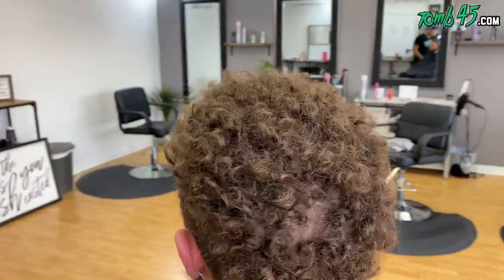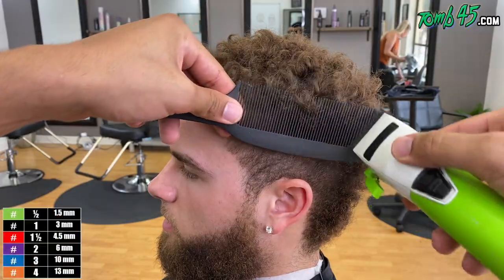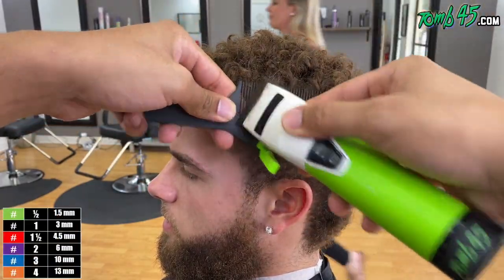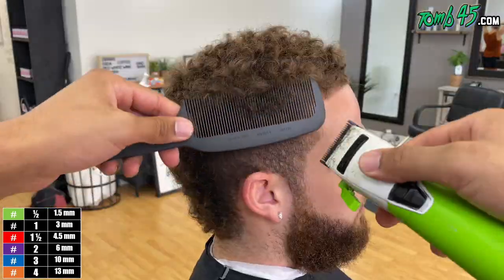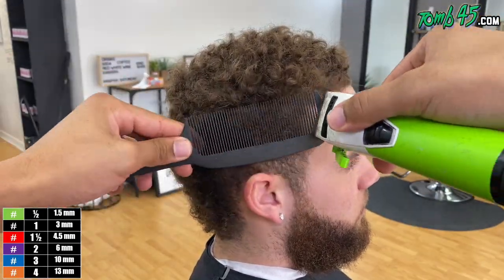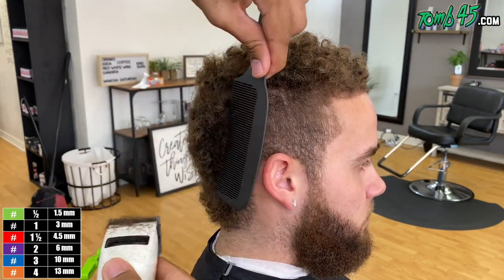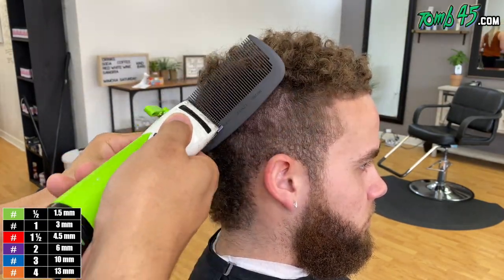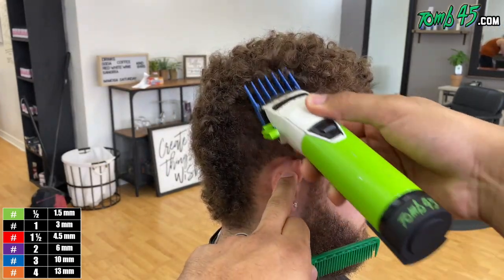We got another haircut tutorial here for you. The first thing we're doing is making sure we comb through the hair. We want to spread the hair around, make it easy for our guards to get through the hair and the bulk. What I'm doing now is just creating my shape. I want everything to be nice and flat. I don't want any hair hanging over and potentially covering the blurriness we're going to try to put on my client here.